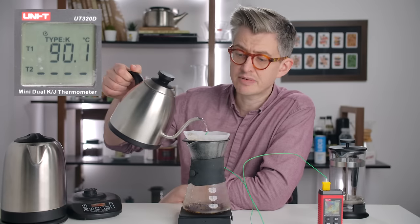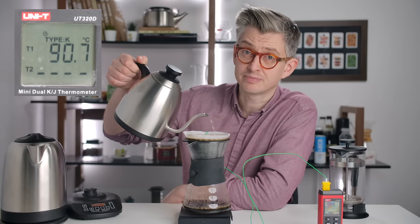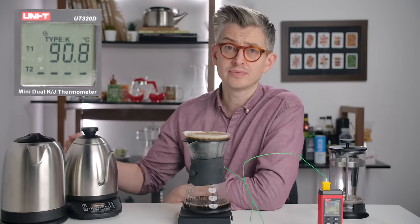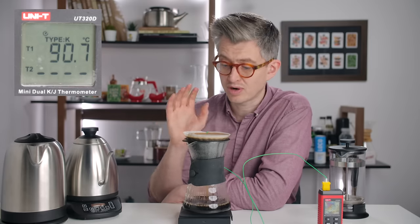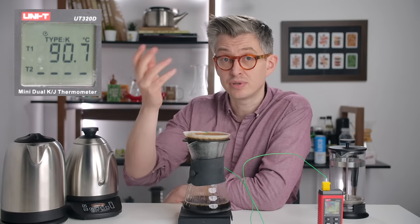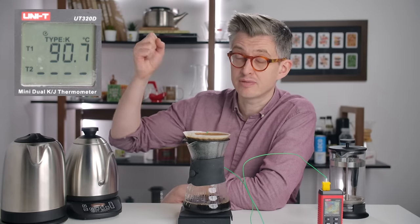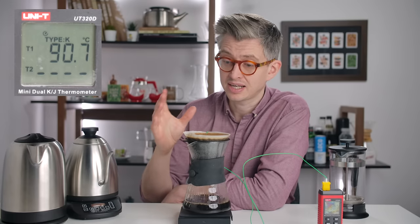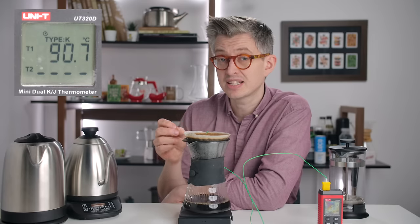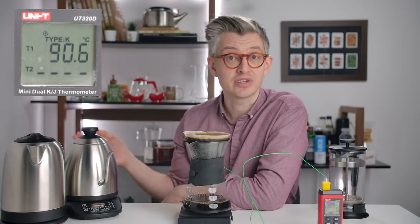As expected, the temperature is coming up and it should be pretty stable now. At the end of the brew, we're at peak temperature. What's going to happen now is that evaporative cooling is going to pull some heat out — you can see steam rising, that's pulling energy out of the brew. And this slurry, this thermal mass, is getting smaller and smaller as it drains through.